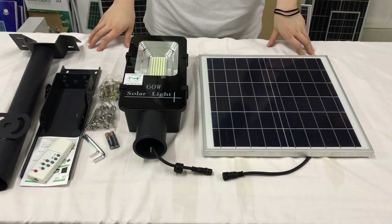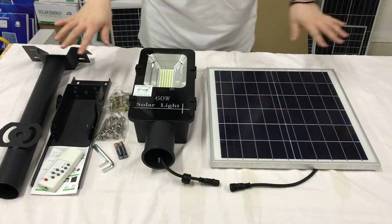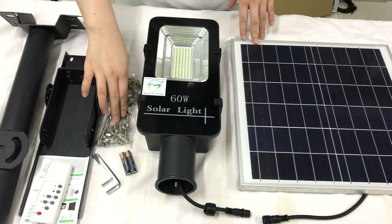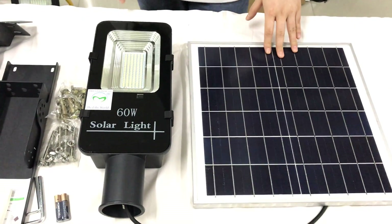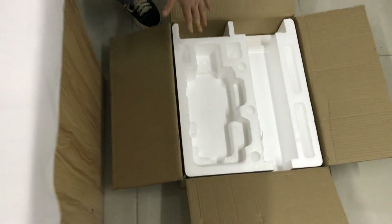Hey guys, welcome to Love and Solar. Today I'm going to show you our newest solar street lights. You can see the whole product here: the pole, frame, menu, remote control, screws for installation, and battery for remote control. And here the lamp, solar panel. Here in the package you can see the EPS will protect the product.